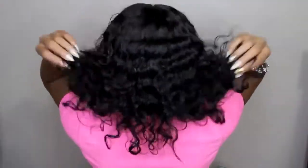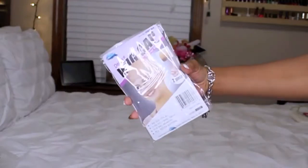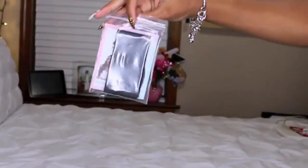It being summertime, I can just really throw this on and go. When you open it up inside, you get two deluxe wig caps — I did apply one of those. You also get a $20 cash back elastic band, which I did not need to use. I pretty much just used the combs and the adjustable straps in the back, but you can apply the elastic band for a little more security.